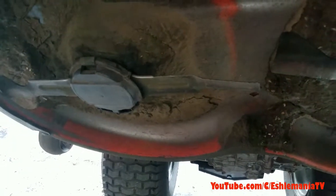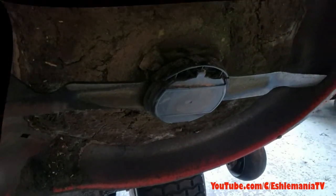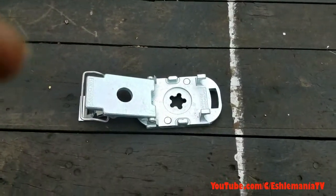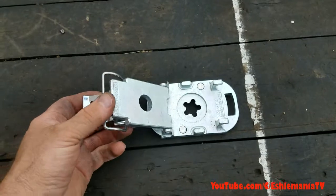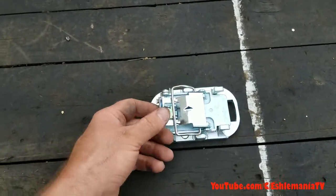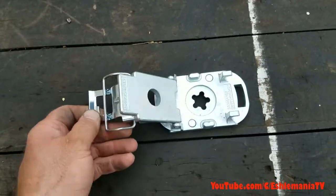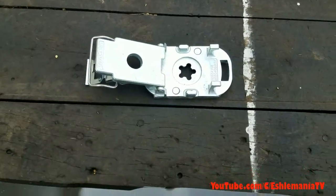So we'll take these apart here, show you what all is inside here, what holds them on, how it works as we put the new blades on. Here's the main part of the quick-release setup, or tool-less blade changing setup on the Husqvarna Long Tractors.